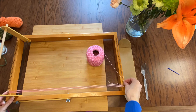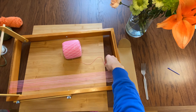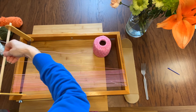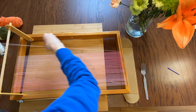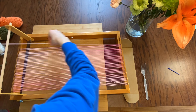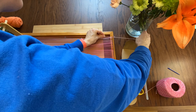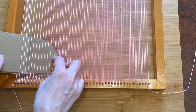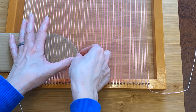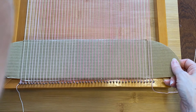So the first thing we do is warp the loom. I don't really know how tight to make it so I'm just trying to make it even throughout. I just tie a knot with the string on the first little peg and then tie a knot on the last little peg. I'm going to weave this little strip of cardboard into the bottom so I have a nice flat edge and plenty of string to tie it all off at the end.